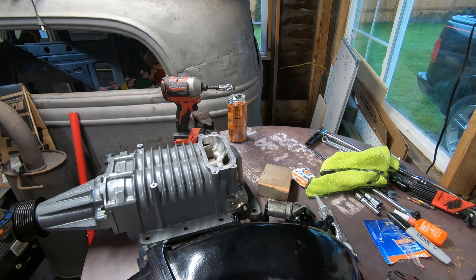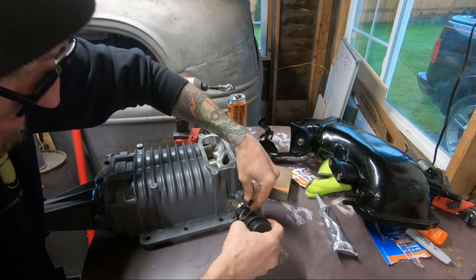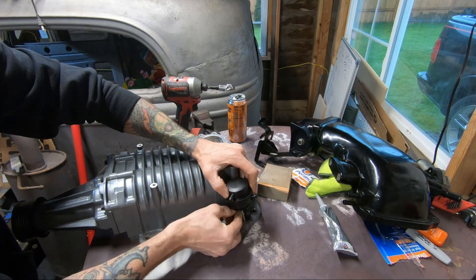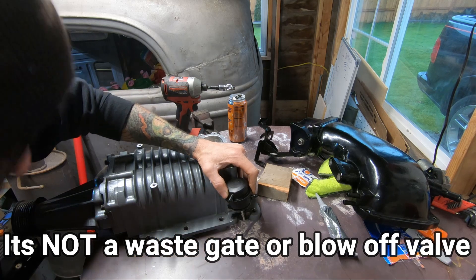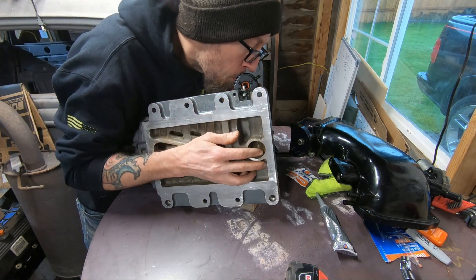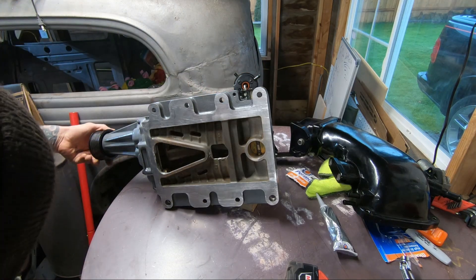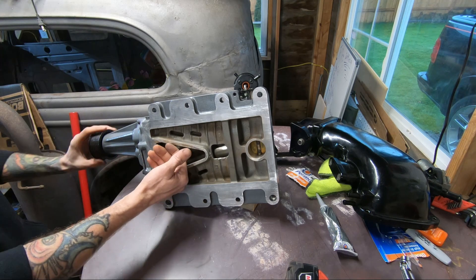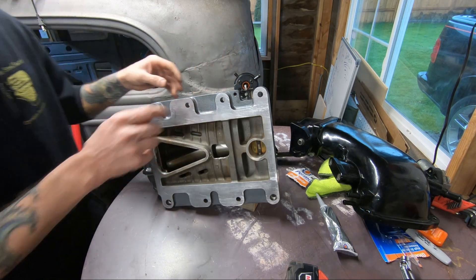I bought some stuff to make a gasket so I'm going to set this over here on the truck. Actually, we gotta put the boost bypass on — that is for when you start the truck; it makes it easier to start. It is not a boost blow-off gate or anything like that. This is just testing to make sure it works. Easy enough — nice and smooth. Perfect, we got that on there.